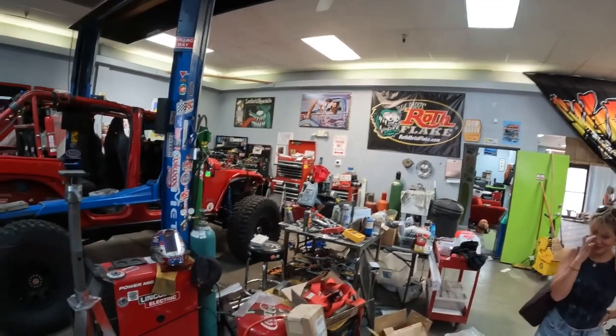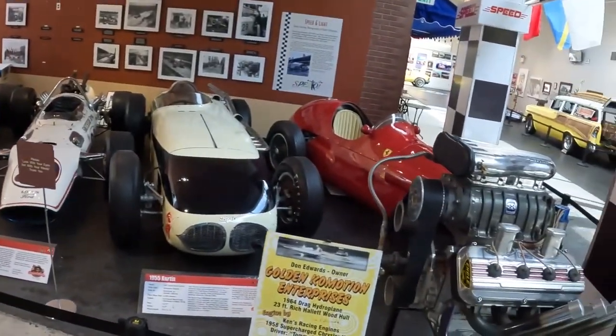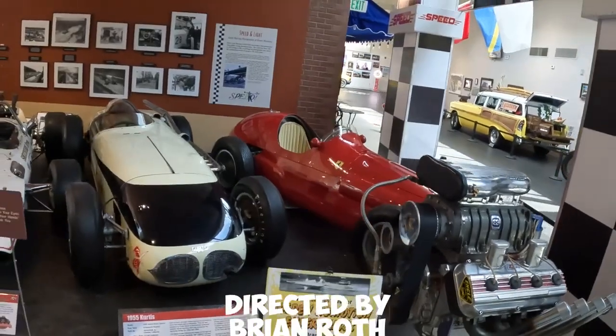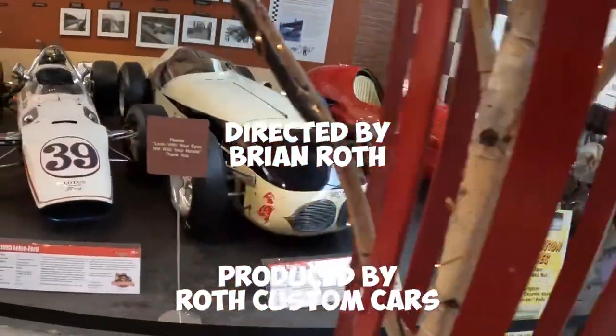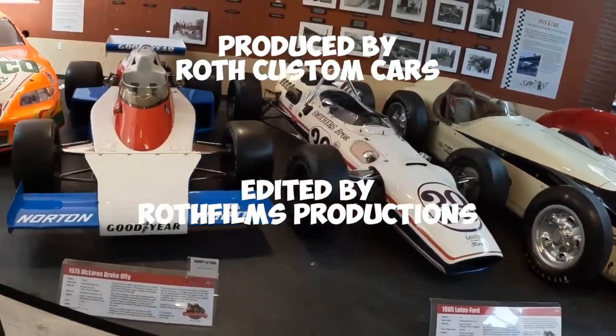I guess it pissed you off a little bit there. That old Ferrari below this, the McLaren — wow, that car, God, I can't believe it.